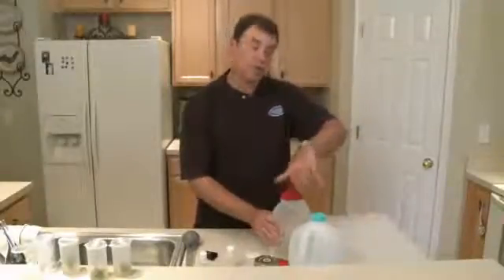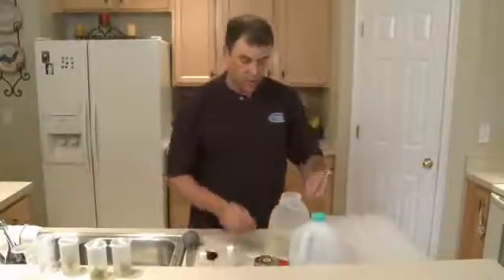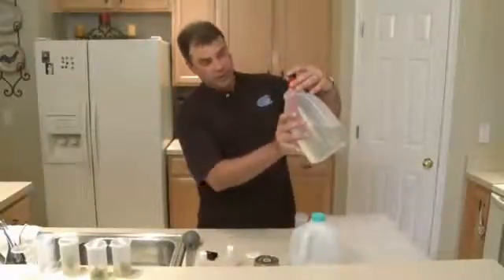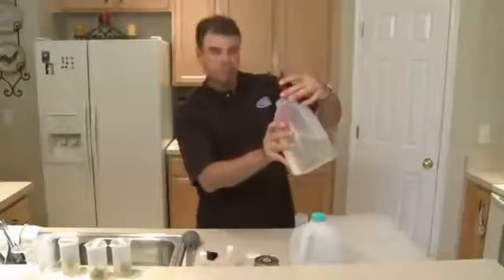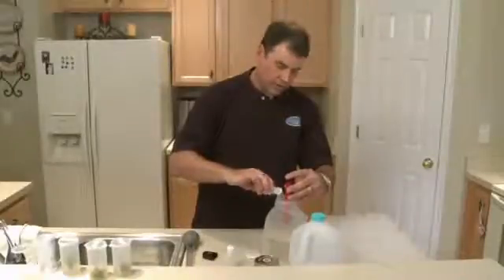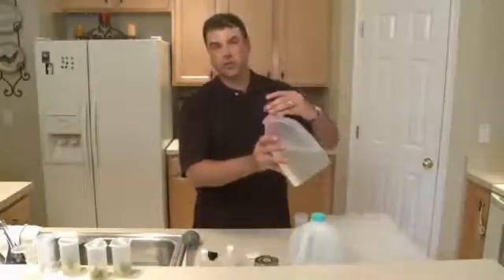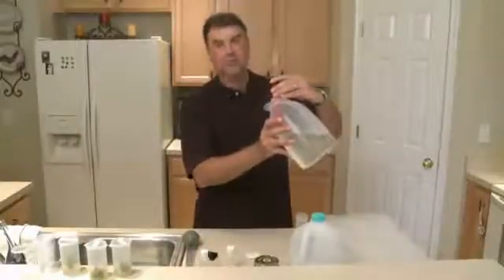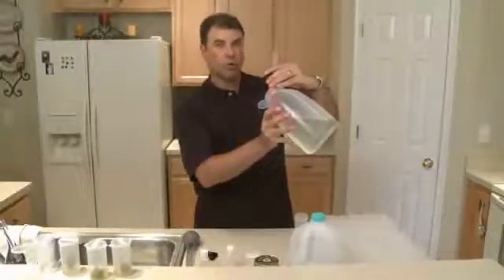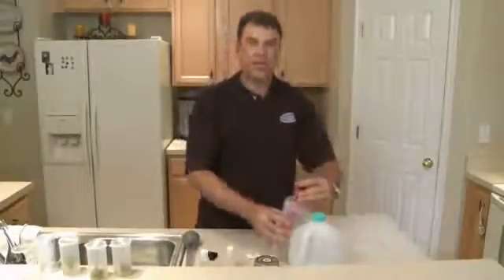If you ever run out of solution at home, excellent substitutions for pH down are lemon juice — lemon juice is citric acid — or baking powder for pH up. Our ingredients are the best ones to use because they use real fertilizer elements: phosphorus for phosphoric acid pH down, or potassium for potassium hydroxide pH up. We hit it — that's perfect.